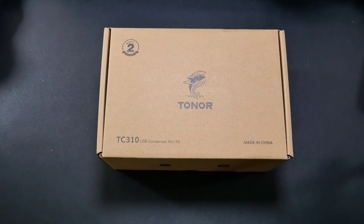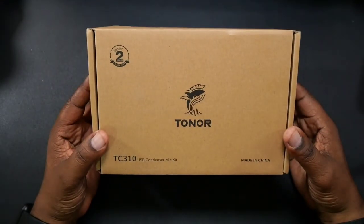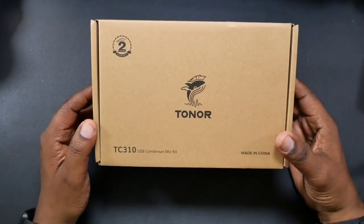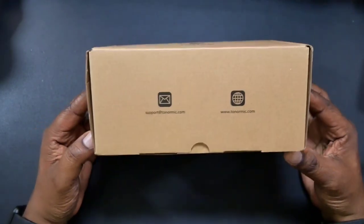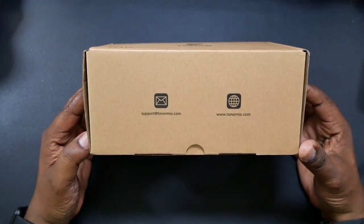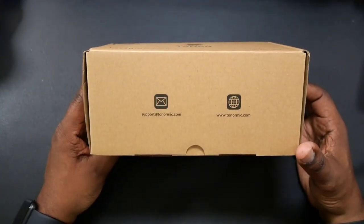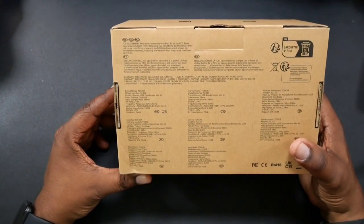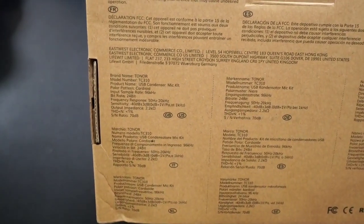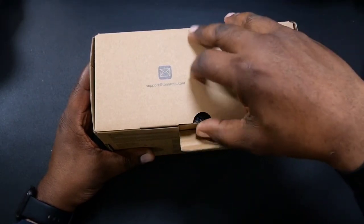Let's get into the box and see what's in it. Here's the box — you get a two-year warranty. The model number is TC310 USB condenser microphone. You can find their support site and official website on the box where you can look at more of their different microphones, and you have some of the other specs listed there as well.